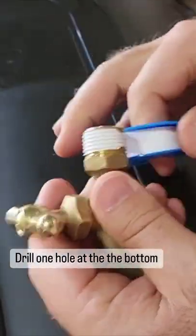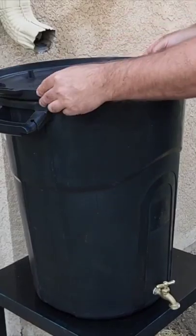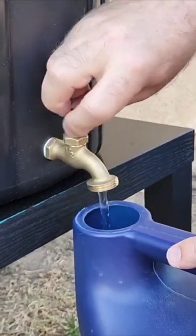Drill one more hole at the bottom — that's where you're going to attach your faucet. Put it near a gutter or wherever it's going to catch a lot of rain.